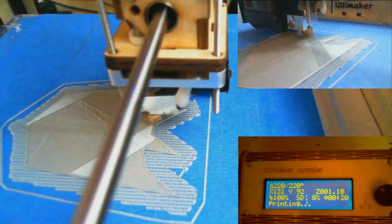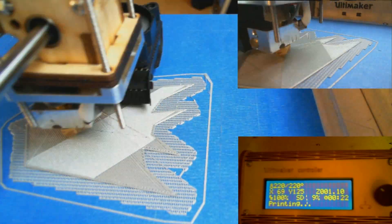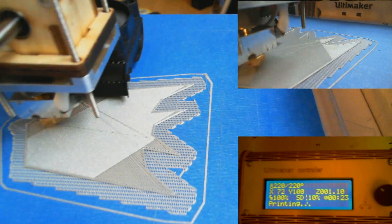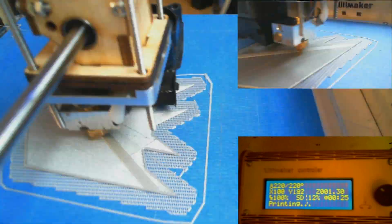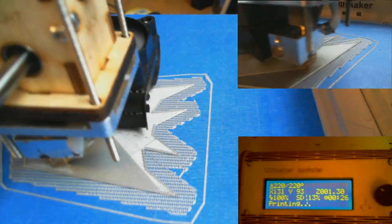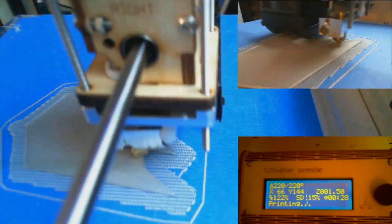I'm still tweaking with the printer and trying to find cool ways to do it. I really want to get something called a heated bed. Right now you see I'm putting down blue painter's tape, and that's what I'm printing on — PLA sticks to blue painter's tape really, really well. What's even better is a heated bed, where you swap out the plexiglass bed with a heated element bed that gets really hot, keeps the plastic warm, makes it bond better to the surface, and then it cools slowly so it doesn't warp.